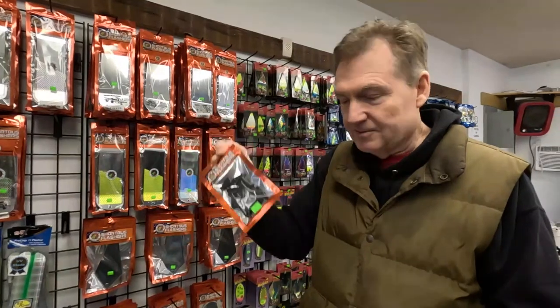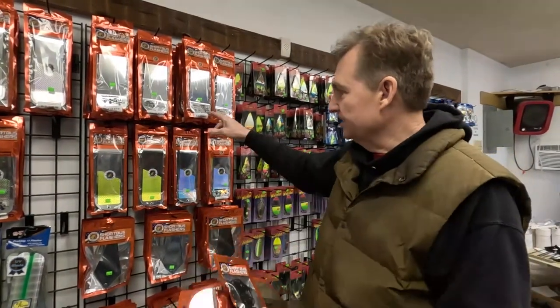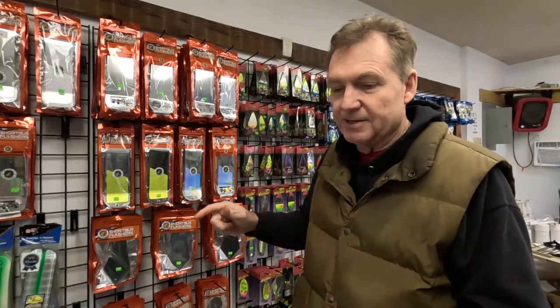The flashers — 11-inch and triangle flashers — are on the site now. Everything else will be on the site real soon, but you can go to the website and order right now, or you can come on in and check them out if you're around town. I hope you're staying warm — be sure to subscribe, appreciate the support, and we'll talk to you soon.